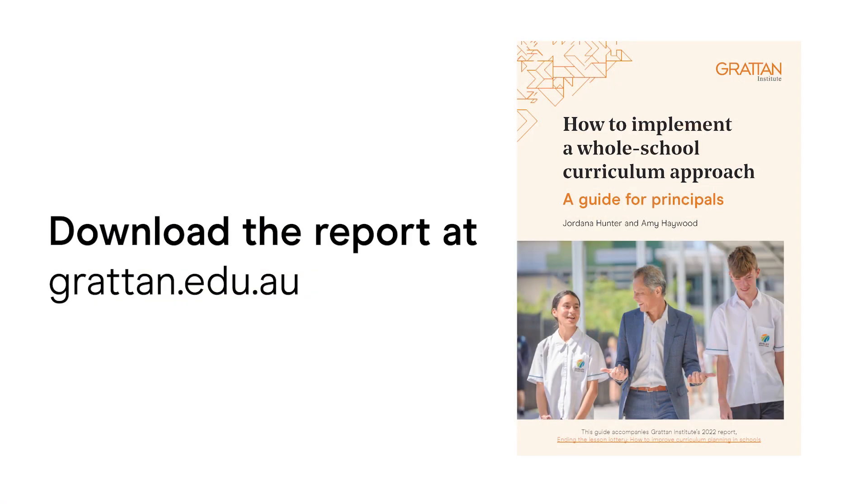This has the potential not only to lessen the workload challenge for teachers but also boost student learning results. I'd encourage everyone who's interested in this issue to have a look at the report. Like all of our reports, it's freely available on our website at grattan.edu.au.